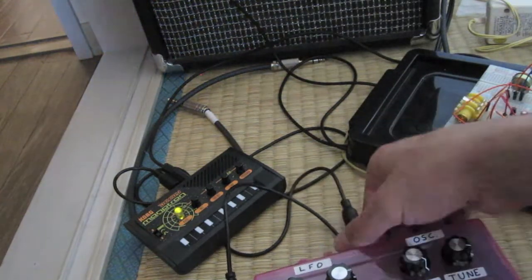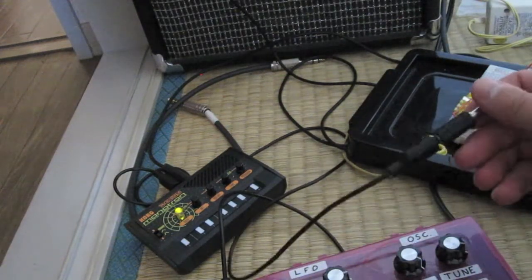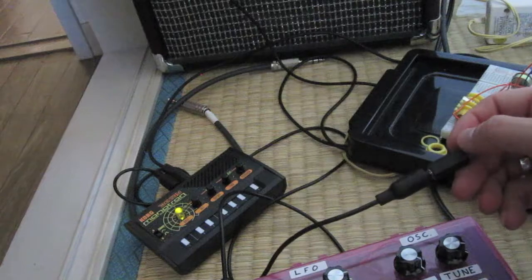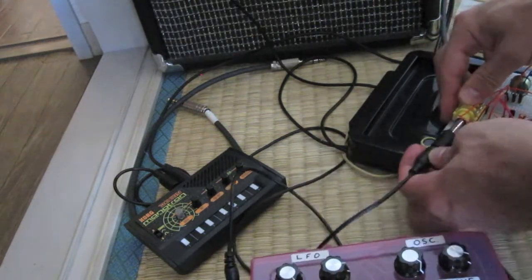Anyway, that's the BitCop. So this is going to be the transistor-based LFO, also only square wave.